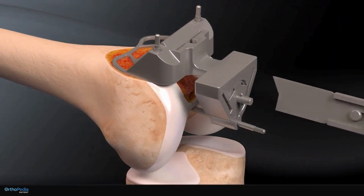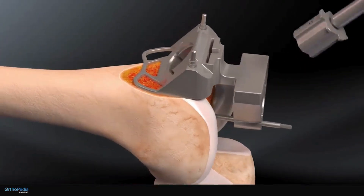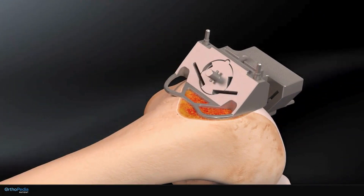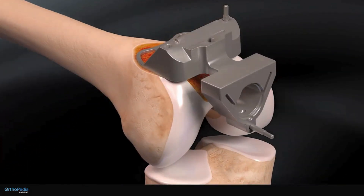A chisel-like instrument called an osteotome is then inserted into the slits of the guide to help remove the remaining bone. The pins and guide are then removed.